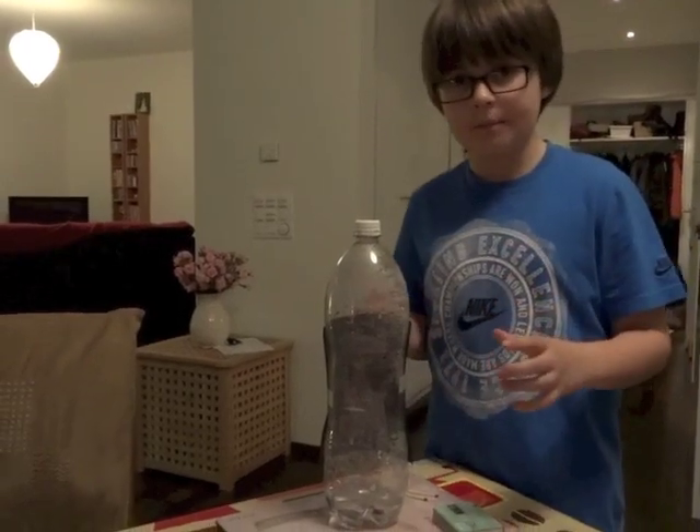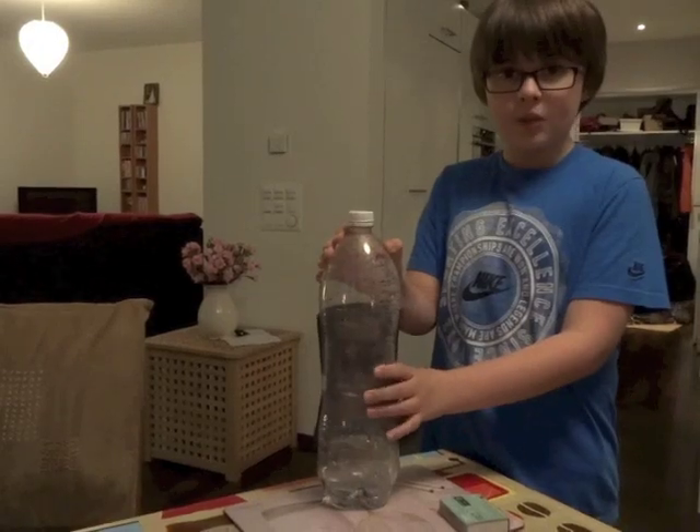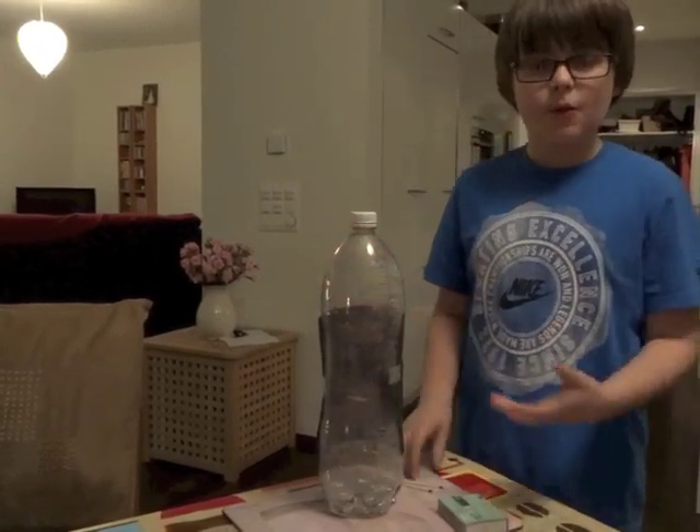First you need to pour the half a cup of warm water in, which I've already done, and you need to squeeze it loads of times and leave it for about five minutes.